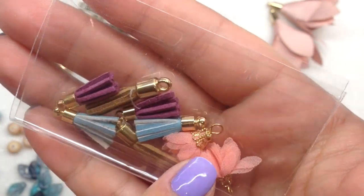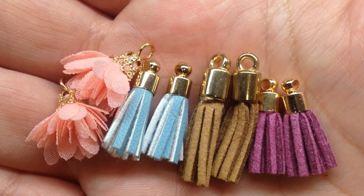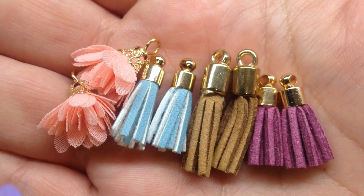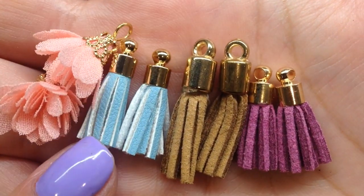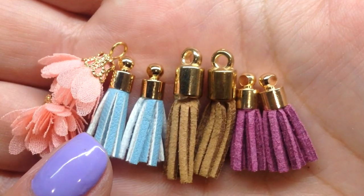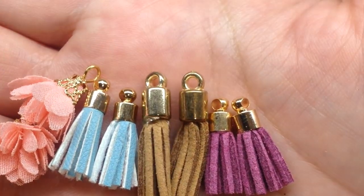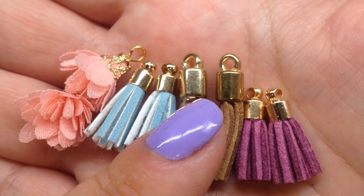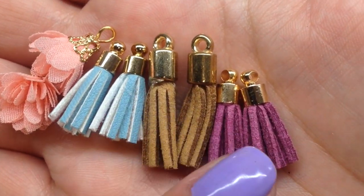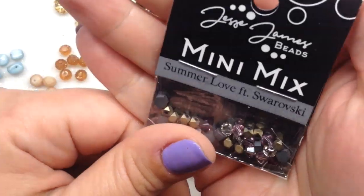Next up we have a tassel assortment following that same color scheme — light pink, plum, dusty blue, and gold. We have little floral tassels — I've made some cute earrings with this style before — and more minimalist suede cord tassels: a blue and white mix, a taupe dark golden color (you can see a little glue there, so pop those under bead caps), and a gorgeous plum color.